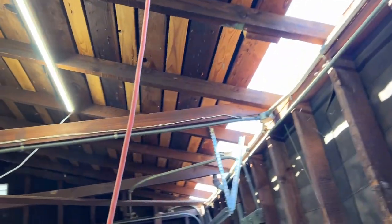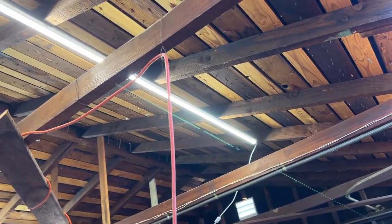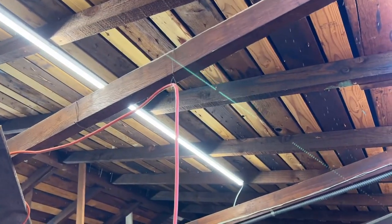Right now we're looking at my 1944 attic on my garage that only has three ceiling joists made out of 2x4s and they're 18 feet long. And boy, are they sagging in the middle.